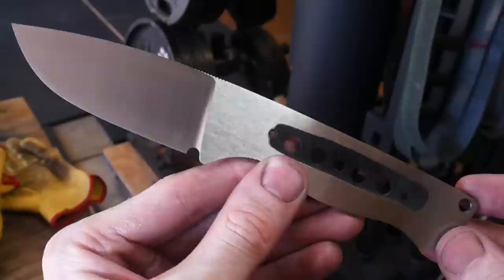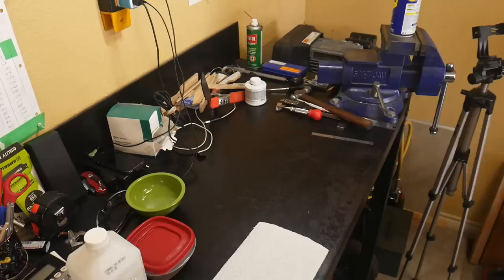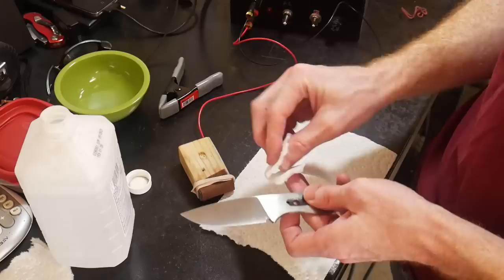After the 150 grit J-flex belt I ended up grinding up to a 220 grit finish, which I didn't show in this video. After the 220 grit finish I hit it with the scotch-brite belt, and this is the finish I was able to achieve. At this point I'll etch my maker's mark with my DIY etching machine.